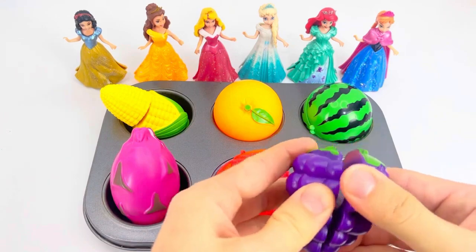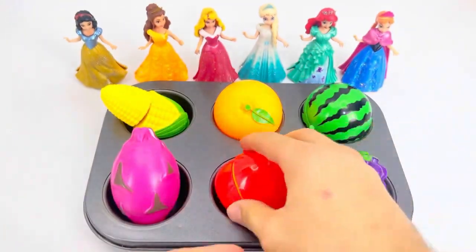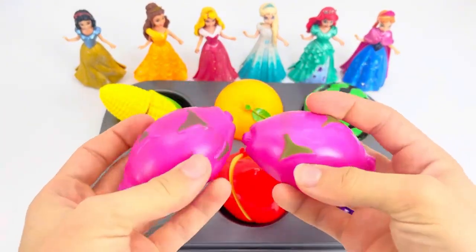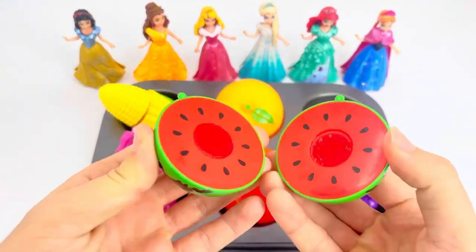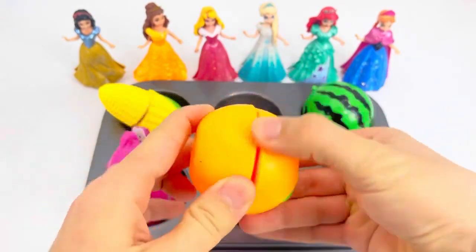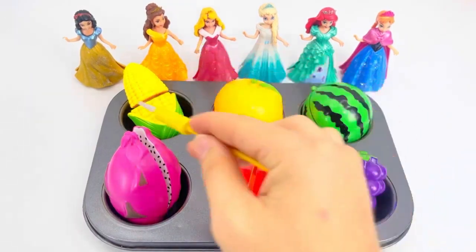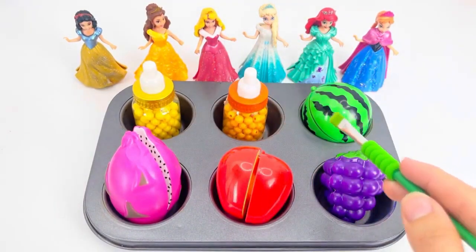First, I'm going to make a piece of paper. Let's go.